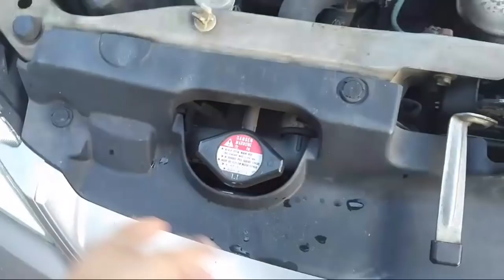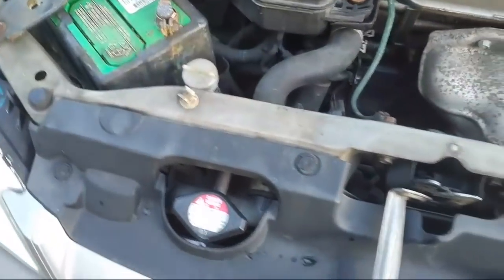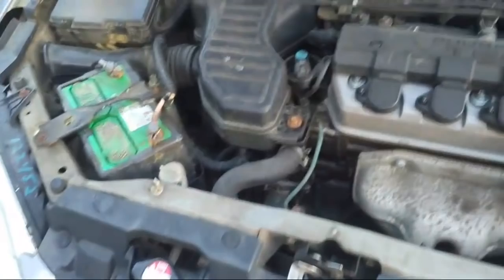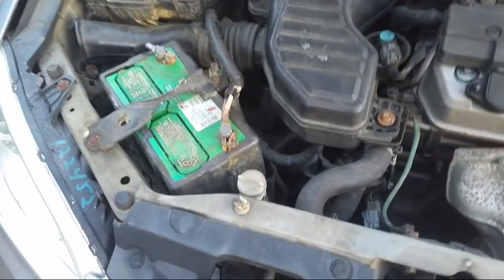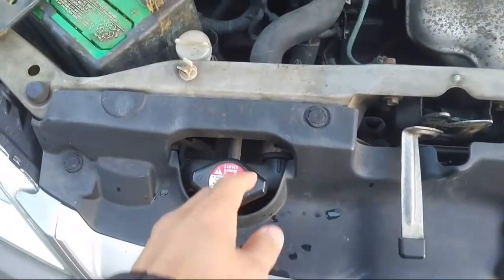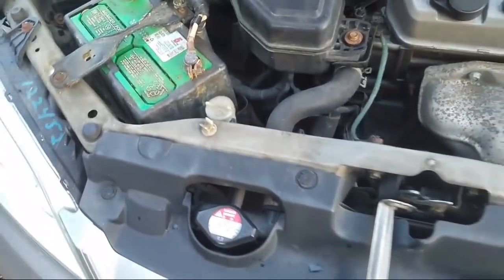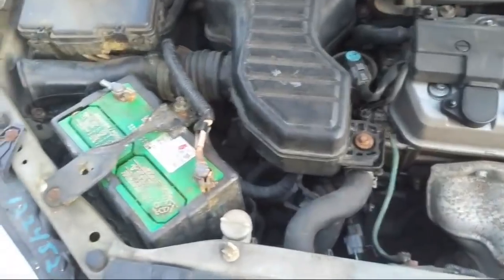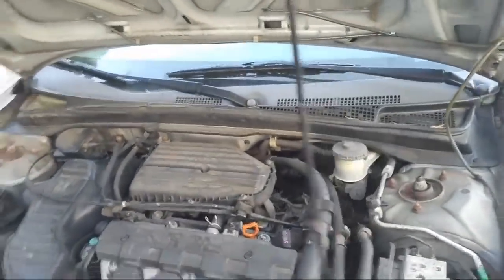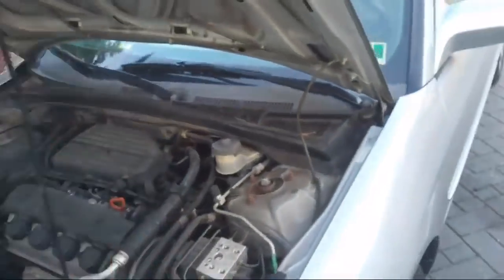I'm going to take the radiator cap off — my car is cool. I've got my coolant right here. I had to buy a new carton of it. You can do it better than the way I'm doing it — if you get a spill-proof funnel. I'll just put the coolant in there, take the cap off, and then run the engine. Apparently you want the car to be moving the coolant throughout the engine so that you really get all the air out.